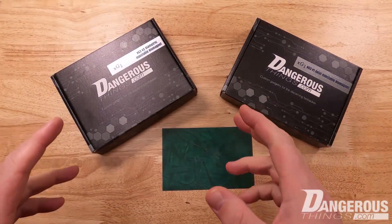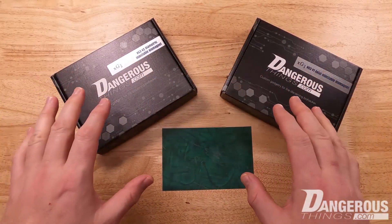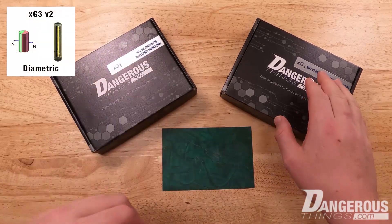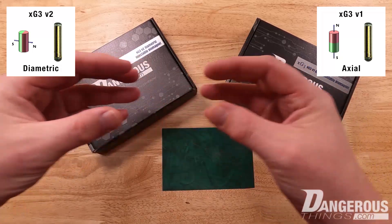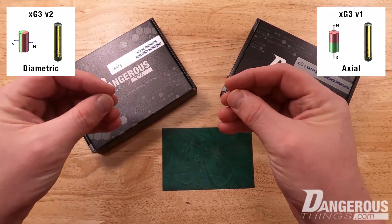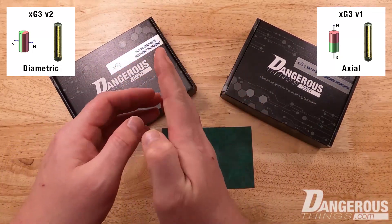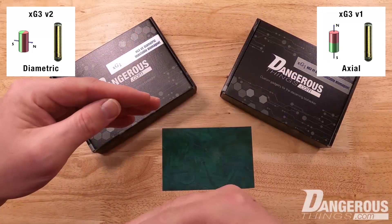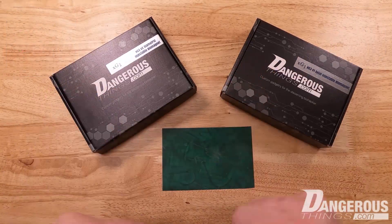This is the unboxing video for the XG3 injectable biomagnet. We have two different designs: the diametric, which is our version 2, and the axial. The device itself is a cylinder. Axially magnetized cylinders have poles at the ends, while diametrically magnetized devices are magnetized down the center — one half is north and the other half is south. Let's open these up and take a look at the differences.